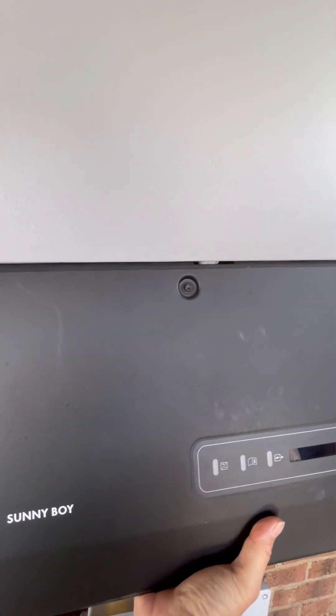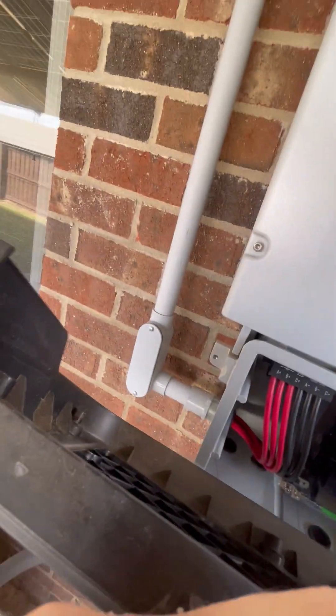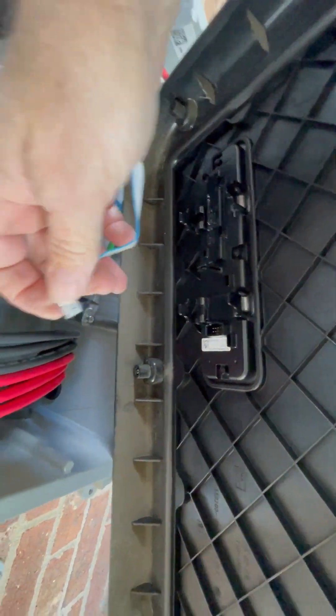Okay, let's pull this off because there's going to be a ribbon connected to that front panel. All we need to do is pull that ribbon off, which is right here — just one connector. Now I'll get this out of the way.